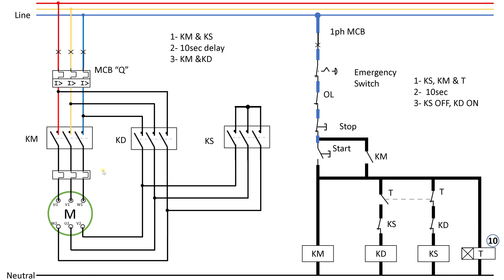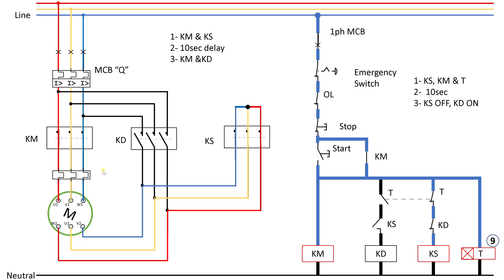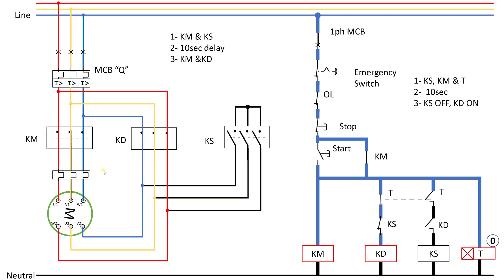Let me run it one more time without stopping so you can fully understand. You can see the timer running for 10 seconds, after which the timer auxiliary relay switches contacts — this closes, this opens — and the motor is now running in delta. The switching between star and delta happens in the blink of an eye.